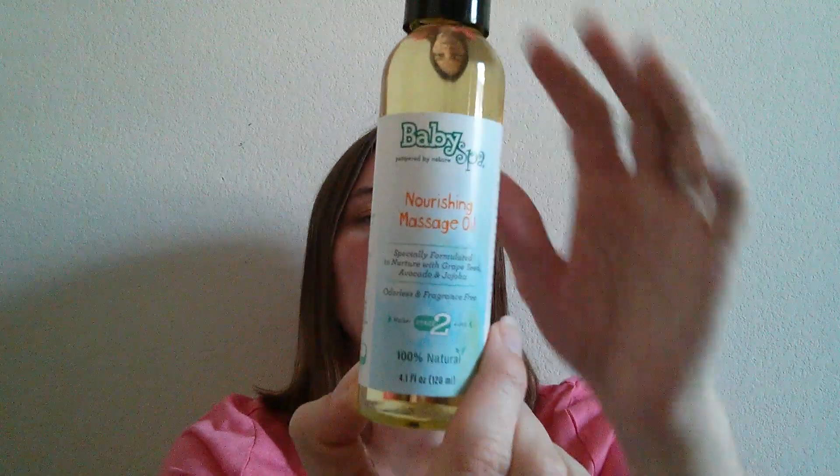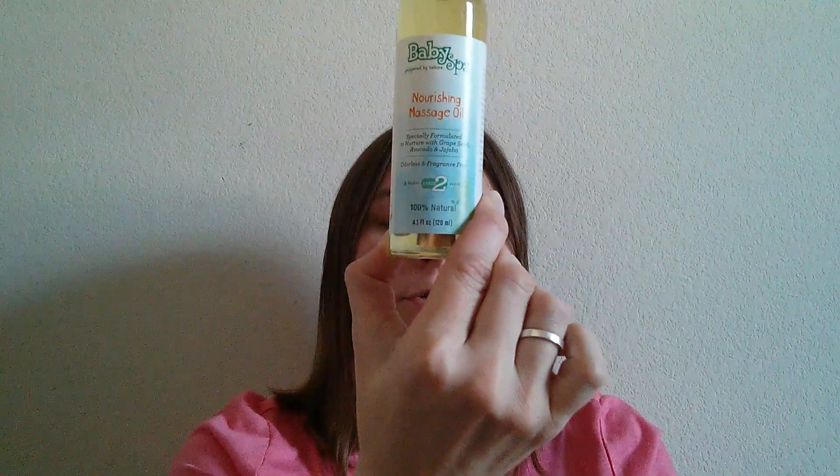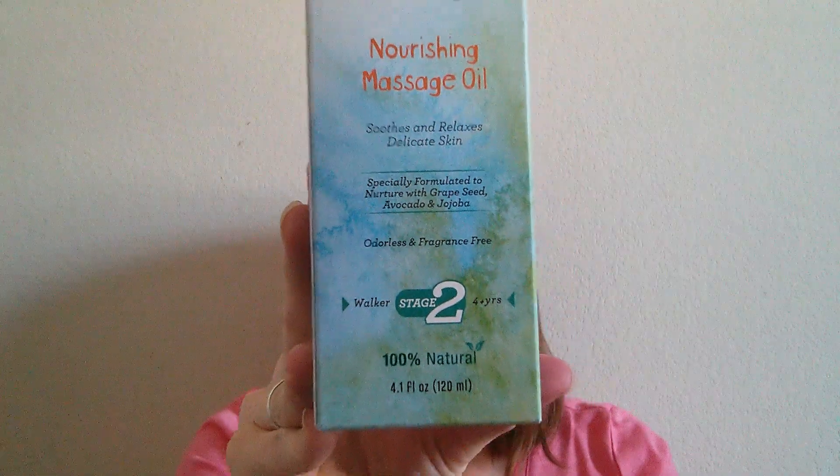I've used this a few times — the Baby Spa nourishing massage oil. It has jojoba oil, grapeseed oil, and avocado oil, and it's a hundred percent natural. It's considered a stage two product; stage two is for kids four and up. Honestly, I believe you can use it from birth, or even on a pregnant belly. The four-and-up label is really because younger kids are more prone to putting things in their mouths. I like it because it's fragrance-free and has a great texture for massage.